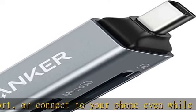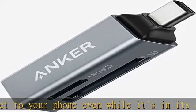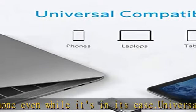Better than one: one standard and one microSD slot let you easily sync, swap, and share files.